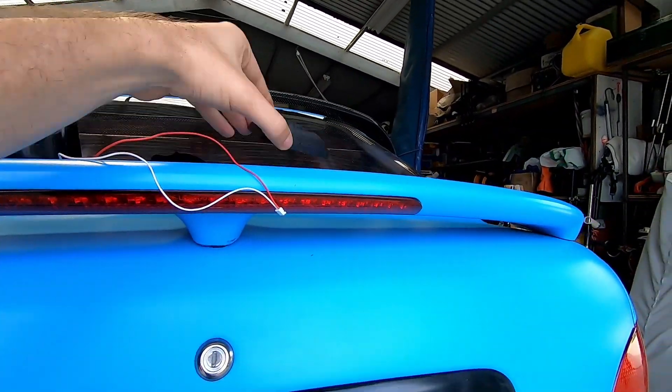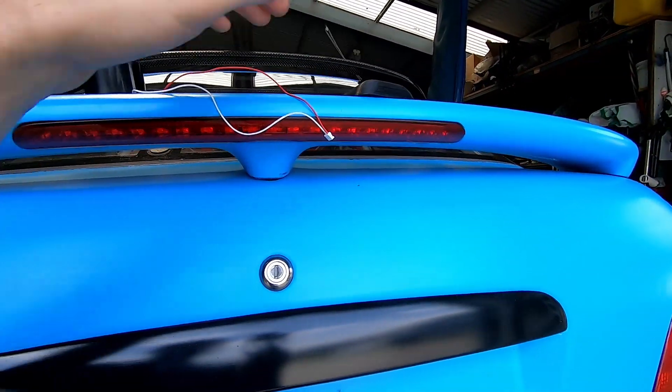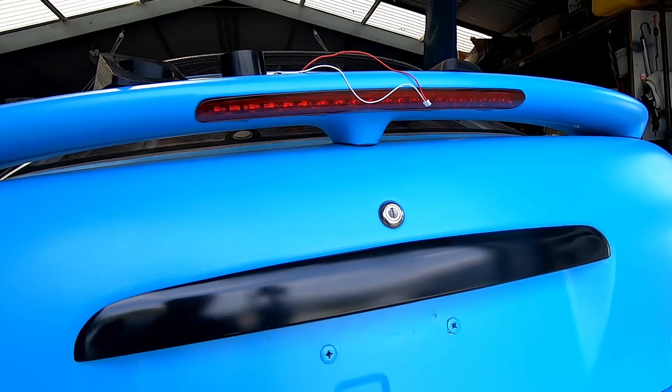It's got a cap on the outside to neaten it all up. I'll show you how to install this, how we put it all together, and how to wire it up.